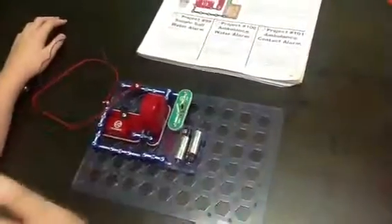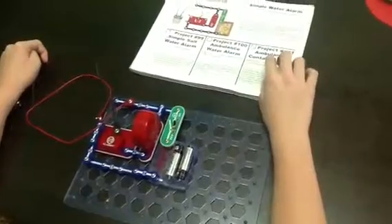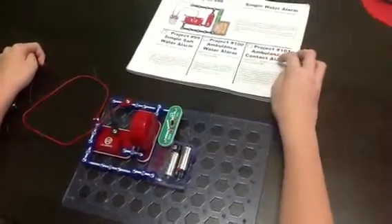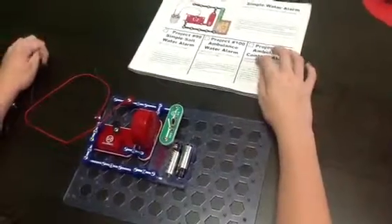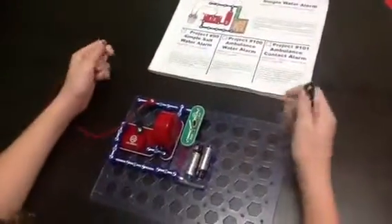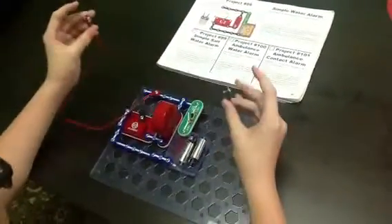Hi, my name is Michelle, and I got something to say in here. This is Ambulance Contact Alarm, the objective to show a variation of the circuit in Project 98. It is the exact same thing. The only thing is that you can't touch it.